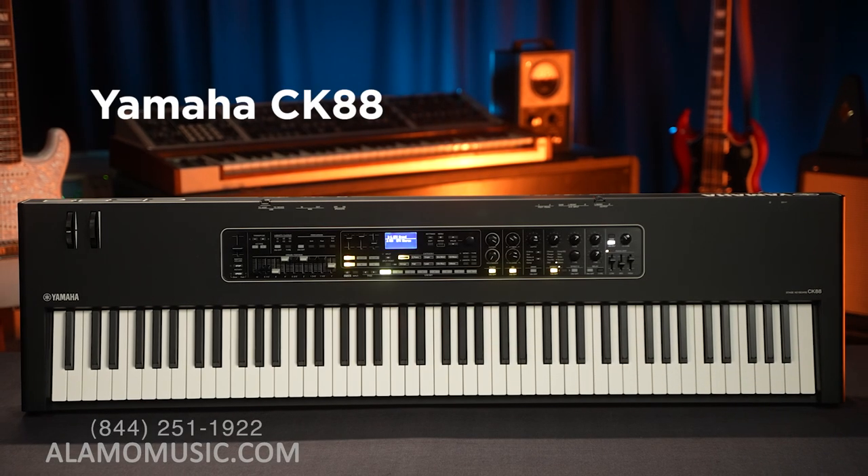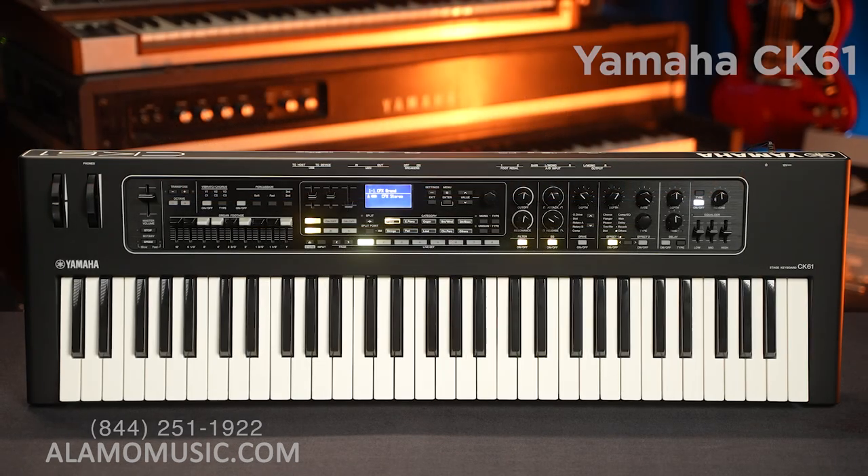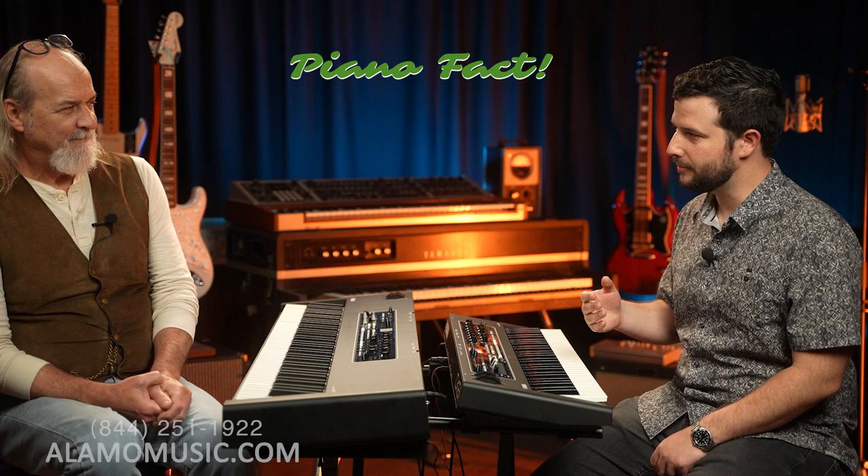Ted, we are looking at the CK series today. You got the big one, the 88 keys, and I got the 61 keys. Very different instruments in the way that they feel, but the brain behind both of them is exactly the same. We will get into the CK series. We do like to start our piano videos off with a piano fact — Ted, you came prepared today.